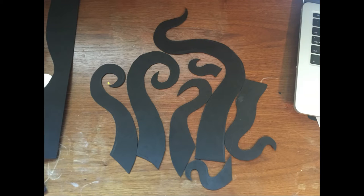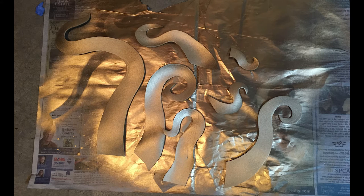I then cut out the tentacles from black craft foam. I then sprayed the tentacles with a gold spray paint.